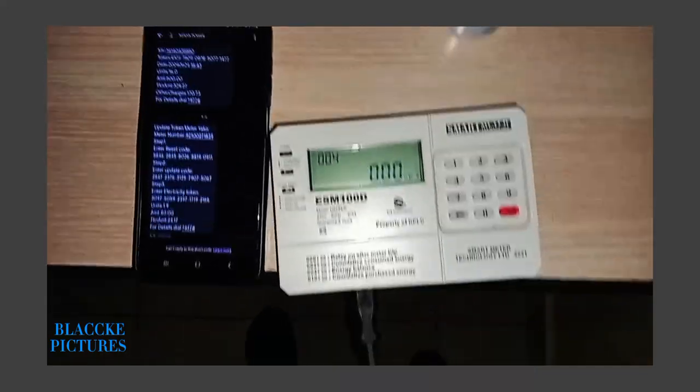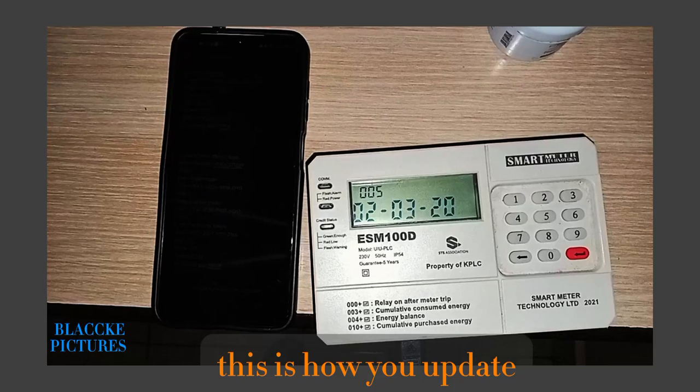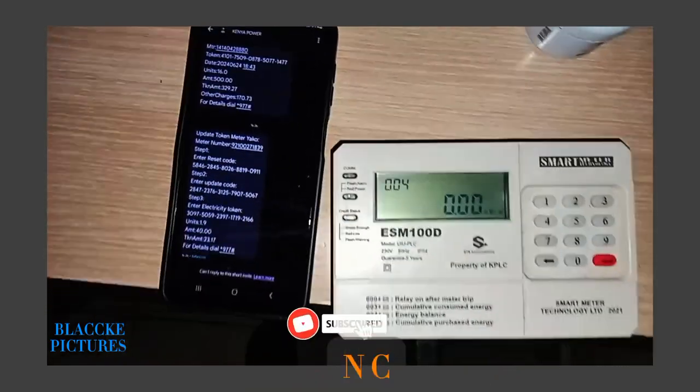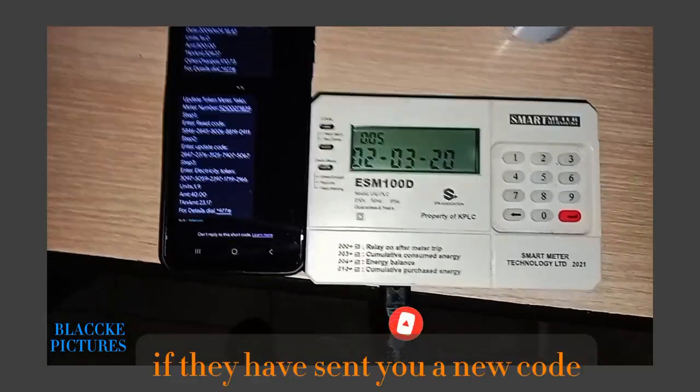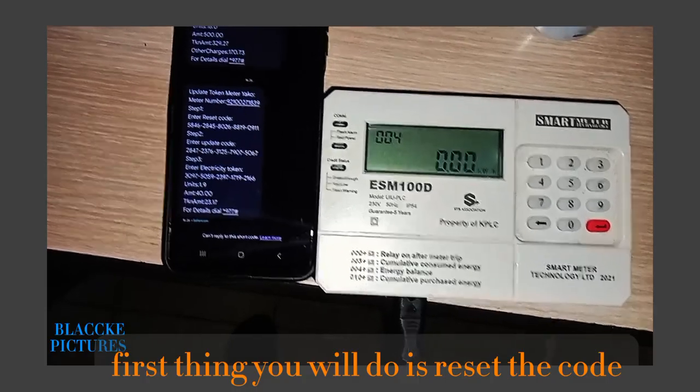This is how you update your token number from KPNC if they have sent you a new code. Your new meter number — the first thing you will do is reset the code.